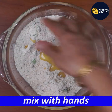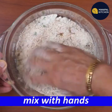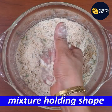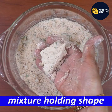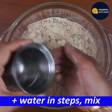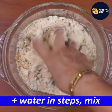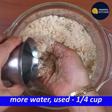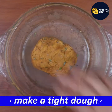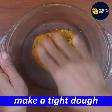Now turning the mixture in. You can see the mixture can hold back shape. You can see the whole shape can be used. Now let's try a tight dough. Let's try a pinch out.